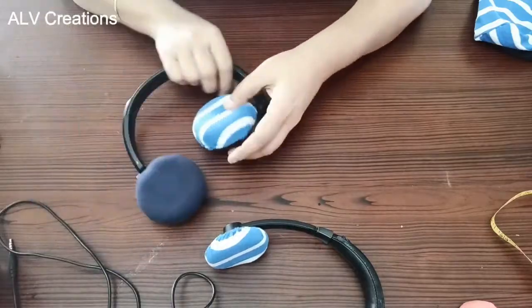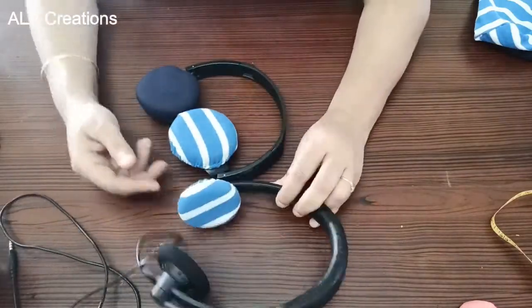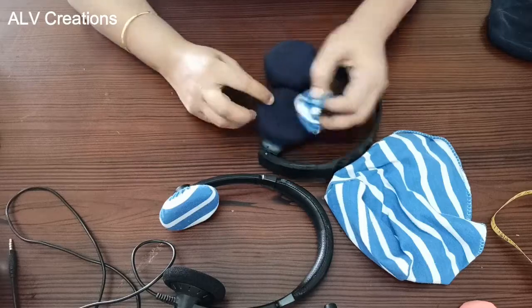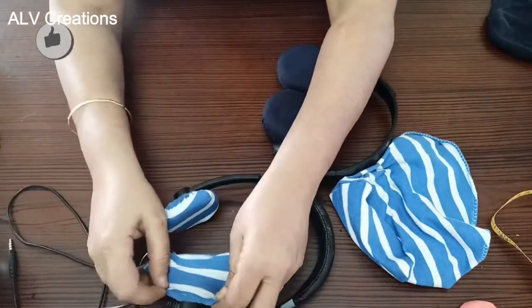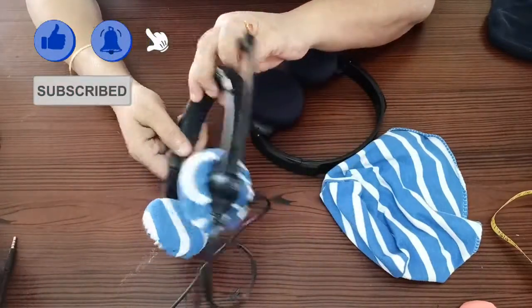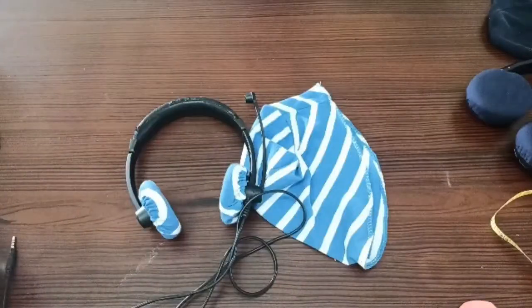This video is very useful. In future videos, I will show more useful items made from T-shirts. Please leave your valuable feedback and support the ALB Creations channel. Thank you so much — see you all in my next video. Have a great day.